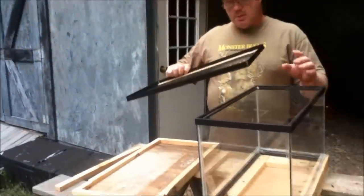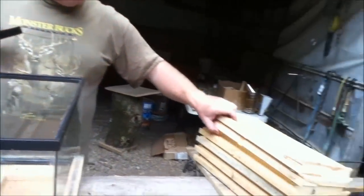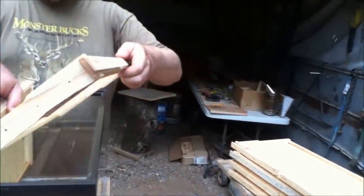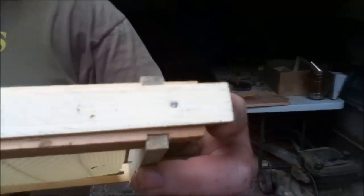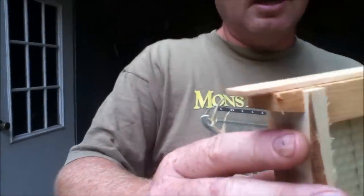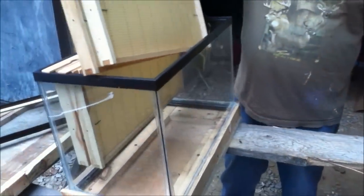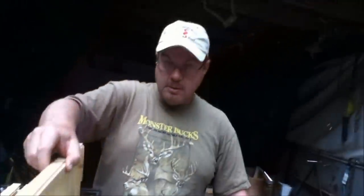The aquarium came with this screen top, and I found out that a regular deep frame that fits in your deep hive body would fit right down in this aquarium. The only thing I had to do was modify the top of the frame just a little bit by putting two thin strips of wood on top to make it maybe an inch longer than what it was, so that when we put it in here, it sits right down on top of the aquarium. This aquarium will hold six frames of foundation for the bees.